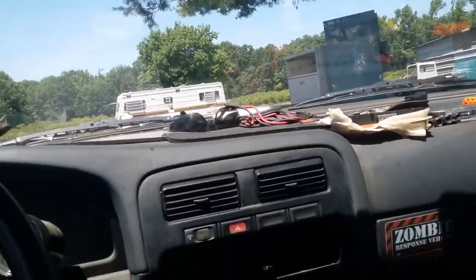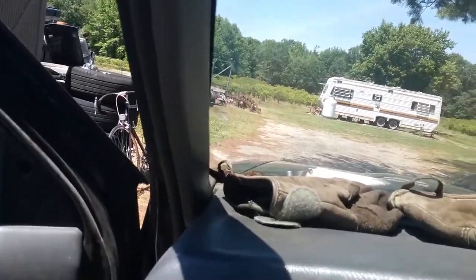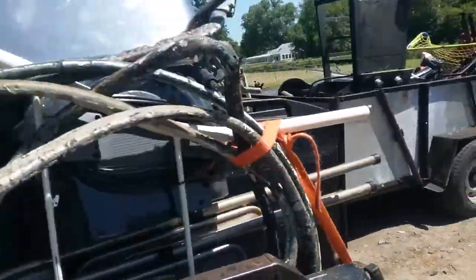Father's Day 2018 — this is the first load anyway.